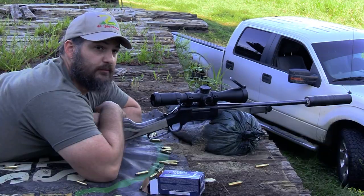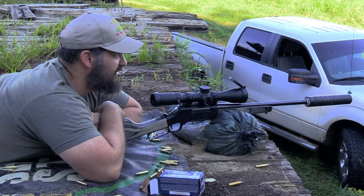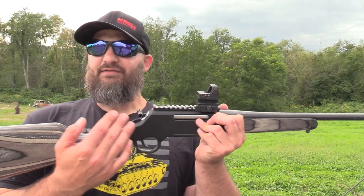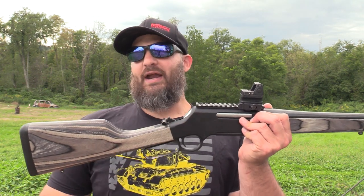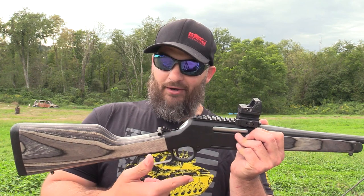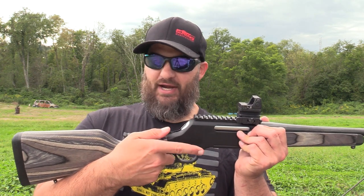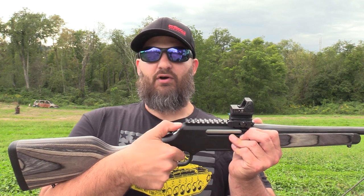As you guys can see — or I hope you can see, because I can barely hear it — it's a chip shot. The safety on this gun is currently engaged. If I want to take the safety off, I pull the hammer to the set position. To put the safety back on, I have to apply downward pressure to the hammer, pull the trigger to disengage the sear, and then ride the hammer forward.